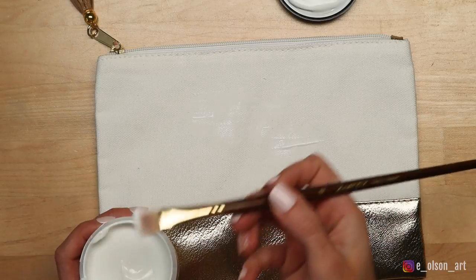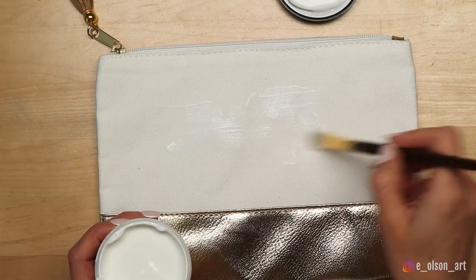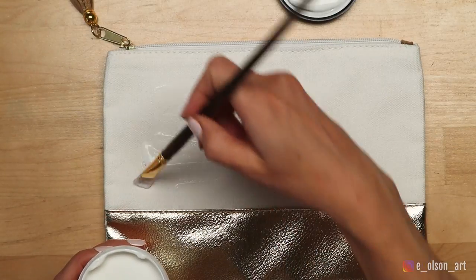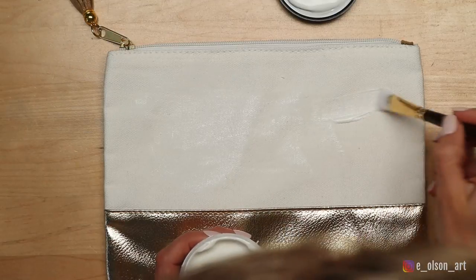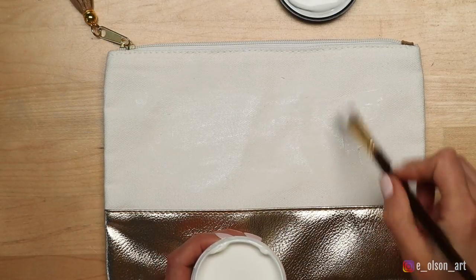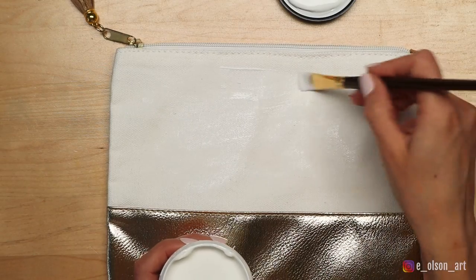I start by taking an old paintbrush and coat the white canvas on one side of the pouch with a generous amount of the watercolor ground, evenly spreading it all over but not quite up to the edges, since I'm not planning on covering the whole thing with paint. I let this dry for about an hour and then add another coat and then a third one just to be safe.